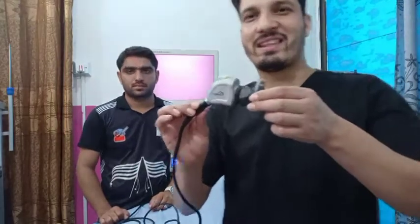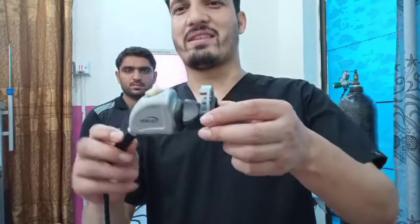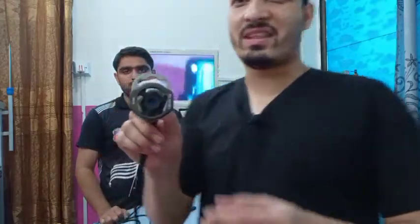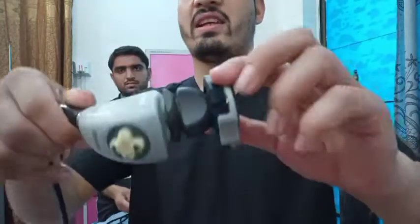Today I am here to demonstrate the basic laparoscopic camera head. This is the close-up view and this is the camera head.